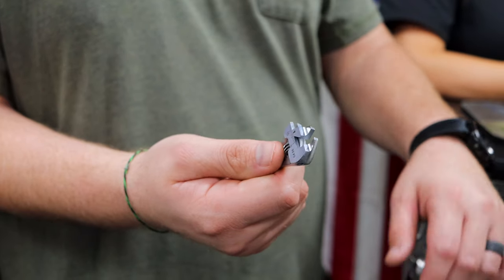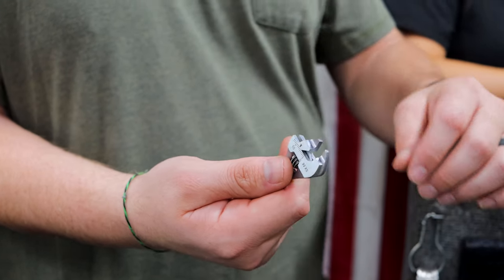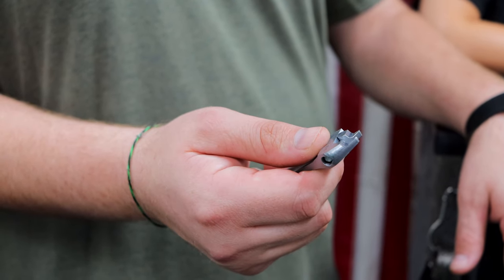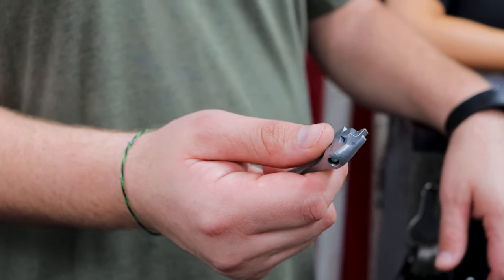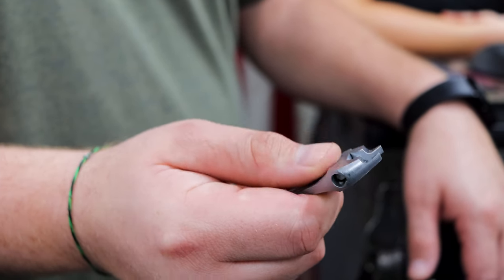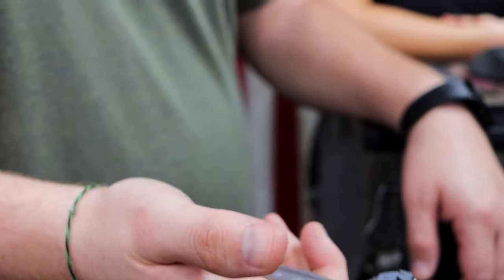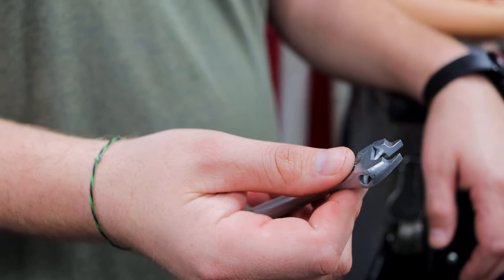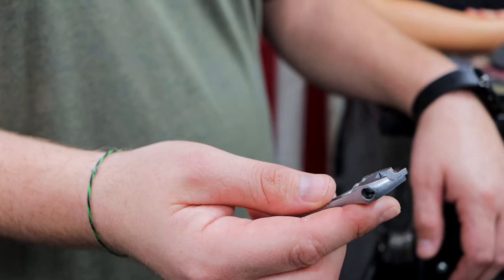I don't think it's going to be that big of a deal getting into something super tight with these. Mostly, probably battery cables — something quick. Something that, hey, I've got this in my pocket, maybe I can knock it out. Just another pocket carry.